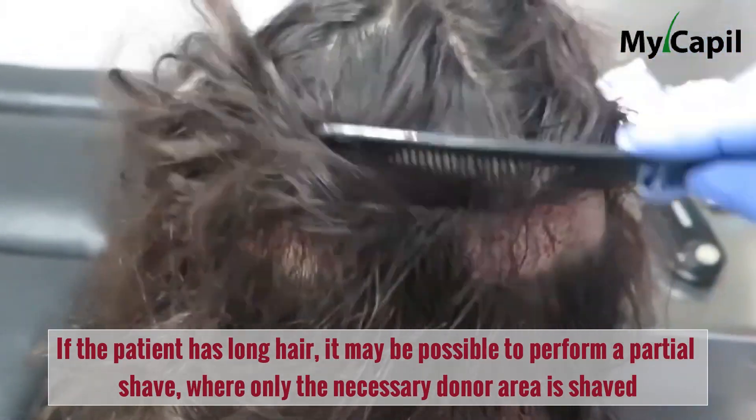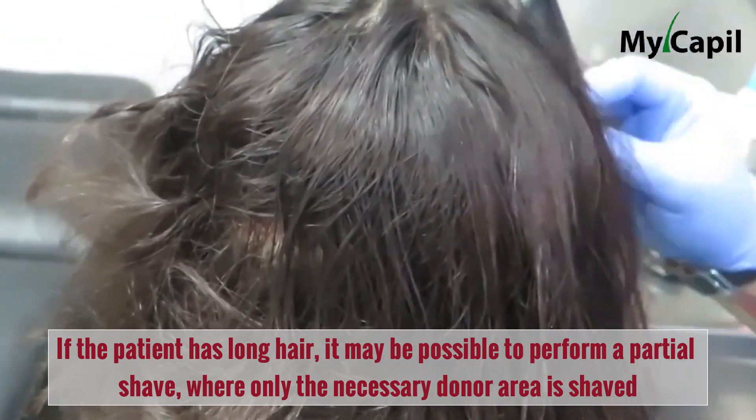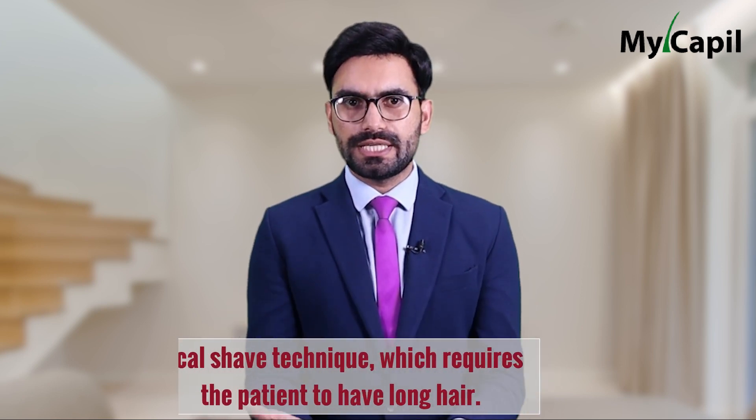Ultimately, the most important thing is to find a method that works for you and your unique situation. If the patient has long hair, it may be possible to perform a partial shave where only the necessary donor area is shaved, without having to completely shave the head. This allows for the donor area to be concealed as the shaved area grows and is gradually covered by surrounding hair.